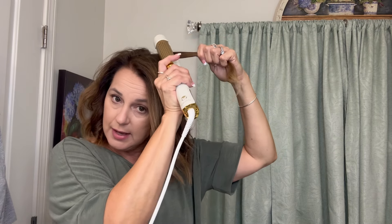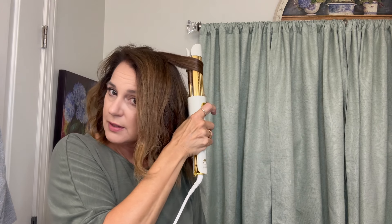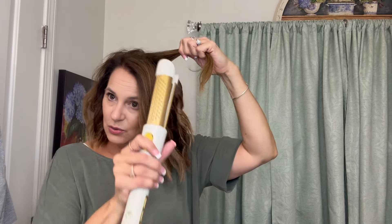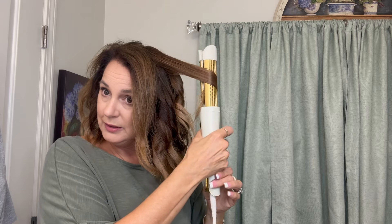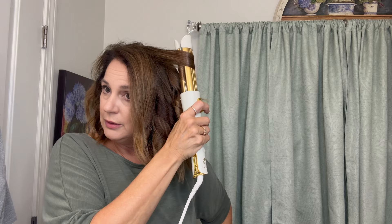So I'm going to get the top section now, and I'm just going to let it fall where I would want it to fall in terms of the part. Then again, I'm just going to take sections and do the same thing, going away from the face. When I get up here, I'm going to come down a little bit because I obviously don't want tight curls at the top of my head. I'm just going to do this all the way around the top. You can see that it doesn't take long with this tool to get a beautiful curl, and it glides right through your hair. It really does. I love this tool.